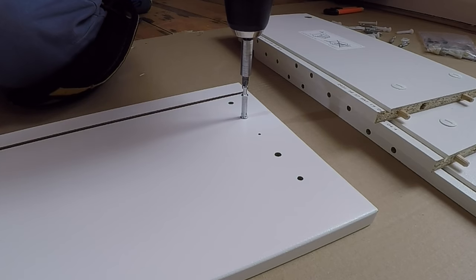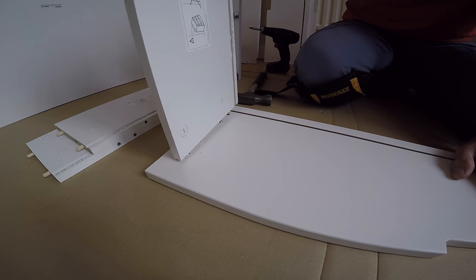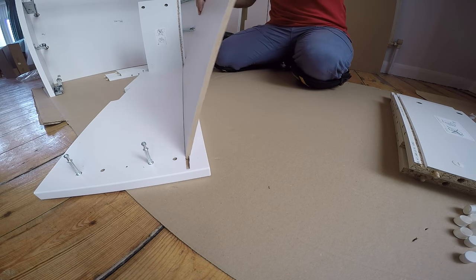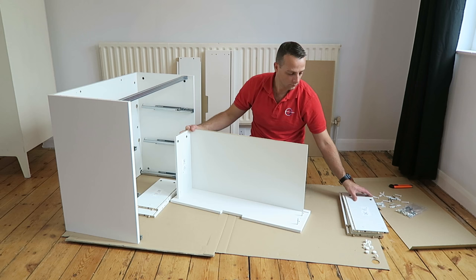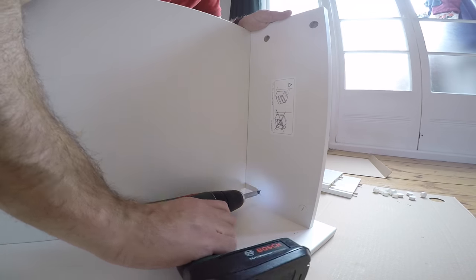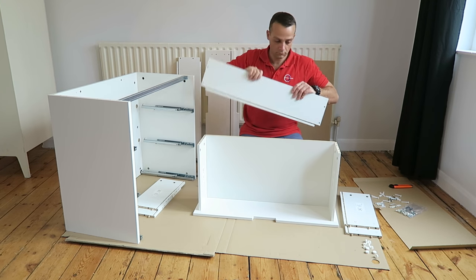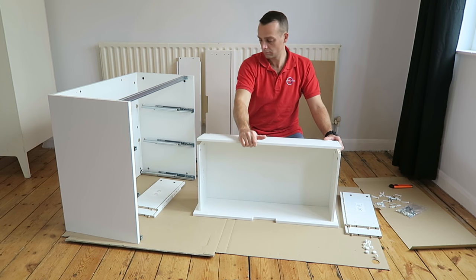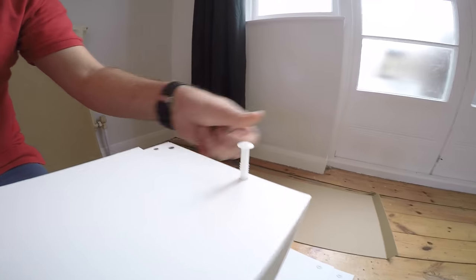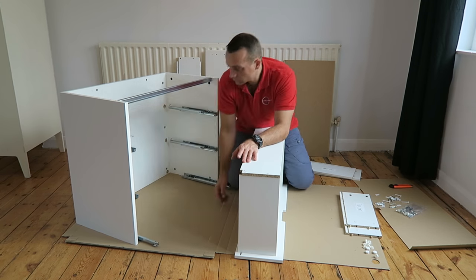This is the front panel of the drawer — four screws, two on each side. Place the side panels and secure the locks. Then place the bottom of the drawer. Place the other side panel and secure it with two plastic locks. Then attach the back of the drawer — you have to go slightly on the side and then slide it in. Four plugs, two on each side, to secure the drawer.